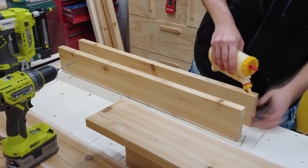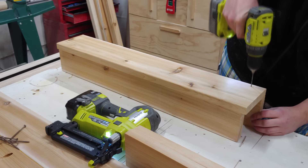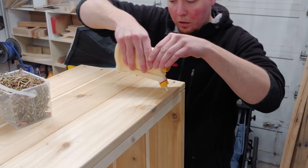Next up is assembling the outside corner legs. I first lay down a bead of glue and use a brad nail to hold everything in place, then come back, drill 4 holes, and drive in 3-inch screws along the edge.